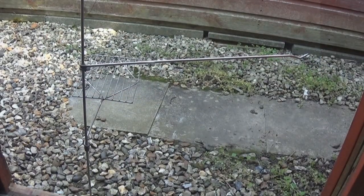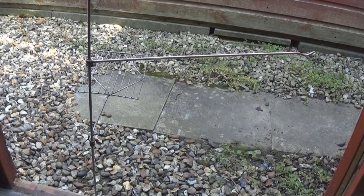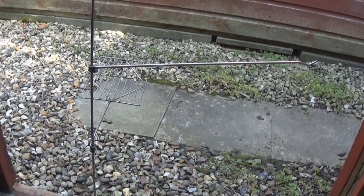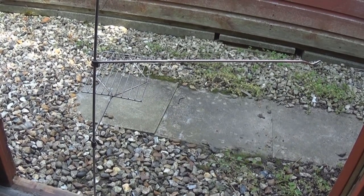Hi guys, Ray Townsend here, Charlie Tango 1 coming at you. It's a very short video, it's just something I've made — one of these, I think they call them a kettle and griddle stand type thing.